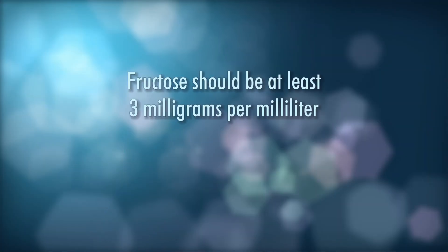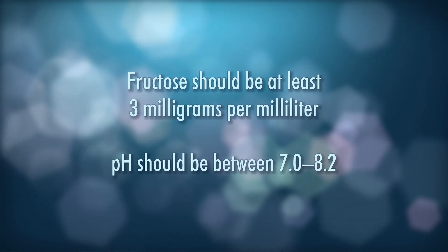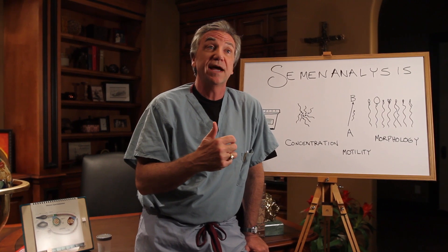A couple of other factors in the World Health Organization criteria. The fructose, or fruit sugar — that's what the sperm live on — should be at least three milligrams per milliliter. We also look at pH, which is a measure of acidity or basicity; that should be between about 7.0 and 8.2. We also look at the number of white blood cells. If there are greater than one million white blood cells per milliliter, that can indicate an infection — for example, in the prostate gland or in the epididymis. That might necessitate a visit to the urologist. One last parameter is liquefaction time. When sperm is ejaculated, it forms a viscous liquid that clots, and that clot has to break down in 20 minutes or so. If liquefaction does not take place within 60 minutes, that is a problem.